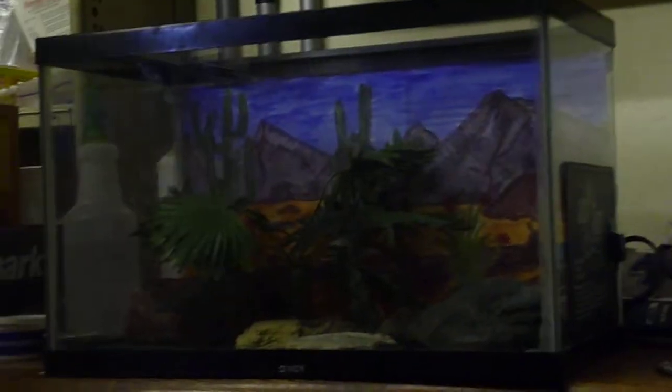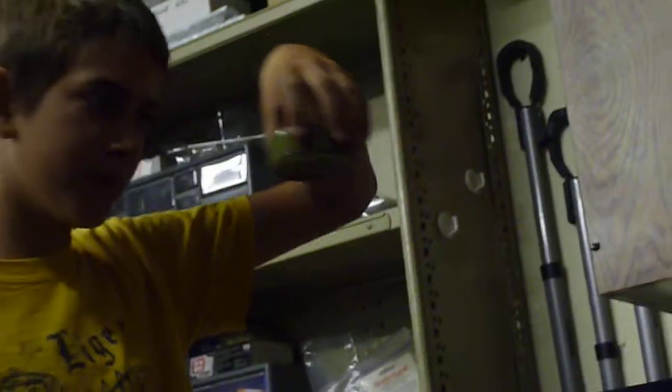You need a water bowl full of water — just stick it right in there. And then just a food dish like this, with calcium and four or five feeders in there. Put that in at night so she can eat and stuff.